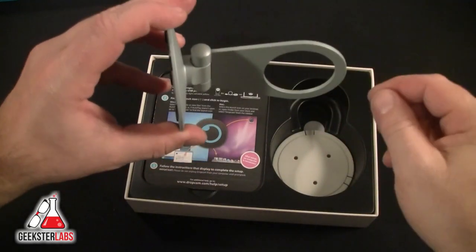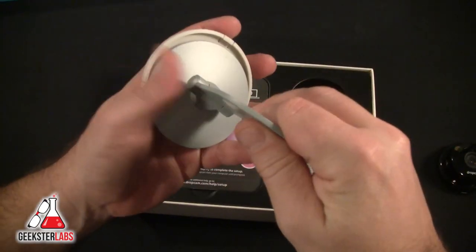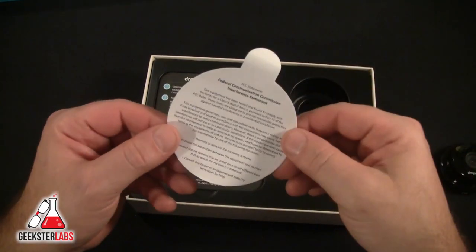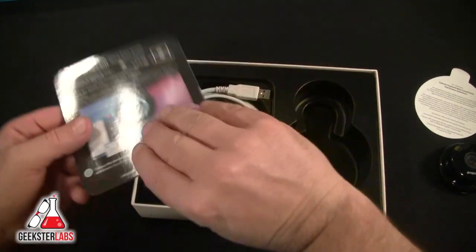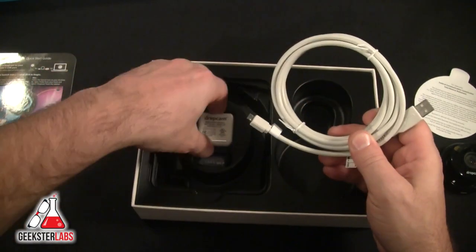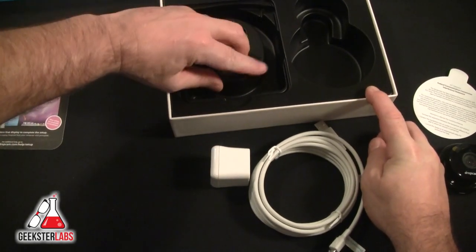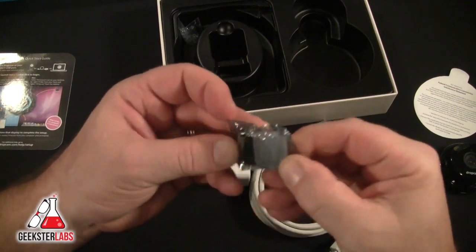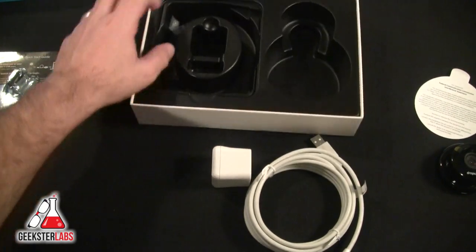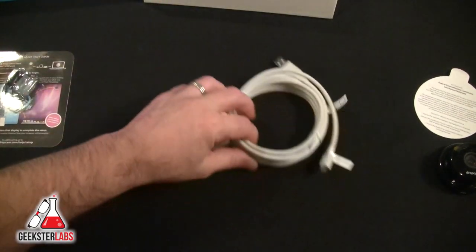You could probably double-side tape it to a ceiling or hang it from the ceiling, or maybe a wall. It does come with a wall mounting plate so you're able to mount this on the wall and stick this in. There are also some instructions, an FCC statement, an extremely long USB cable — probably about 10 feet — a power brick, and four screws and anchors for the wall mounting bracket.